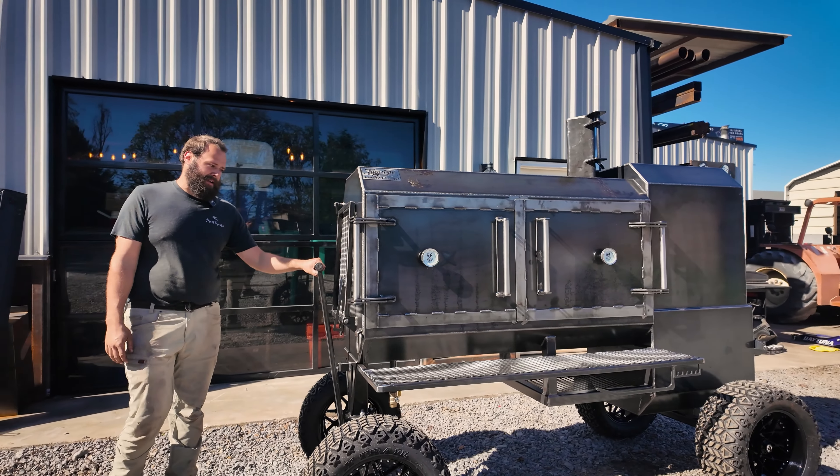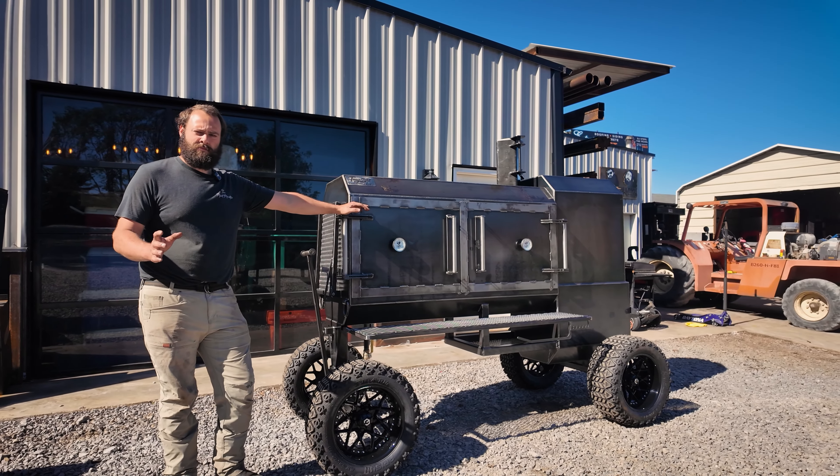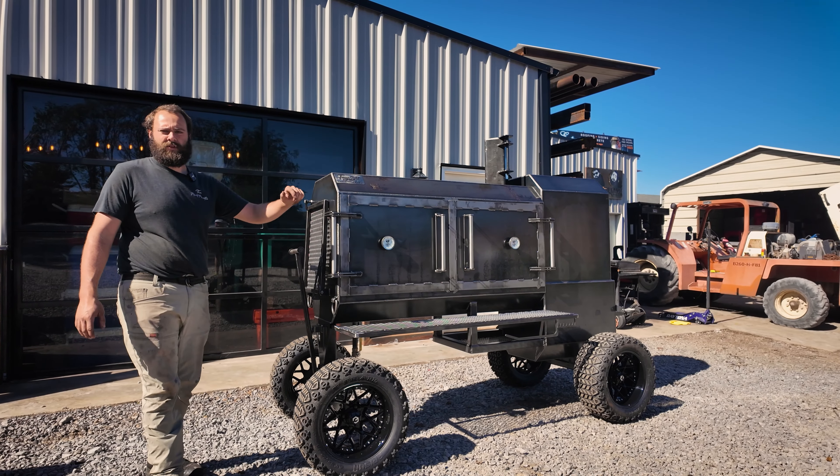So that is Jeremiah's Fridge 60, about to load it up on the trailer and send her back to Rockford. Y'all know the deal — if you need a custom pit built, you know to call. TMG Pits, Knoxville, Tennessee. See you.